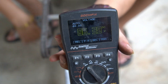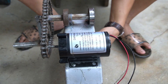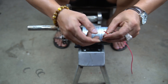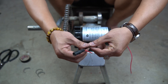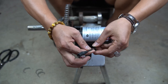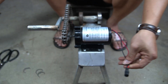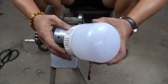Now I will use one DC connection to connect to the output of the generator motor. After connecting, we use electrical tape to wrap the connection tightly to prevent electric leakage. Now we can use this machine to generate electricity for electrical devices.